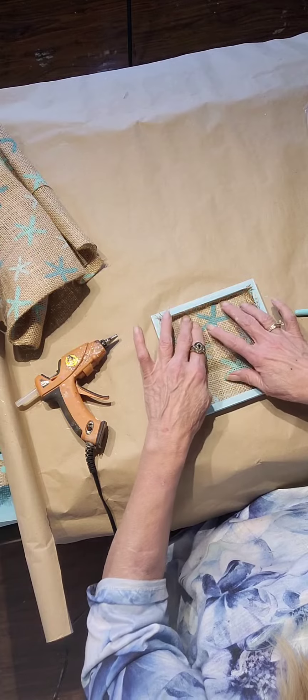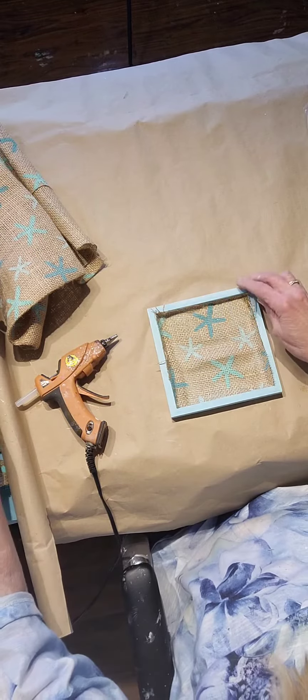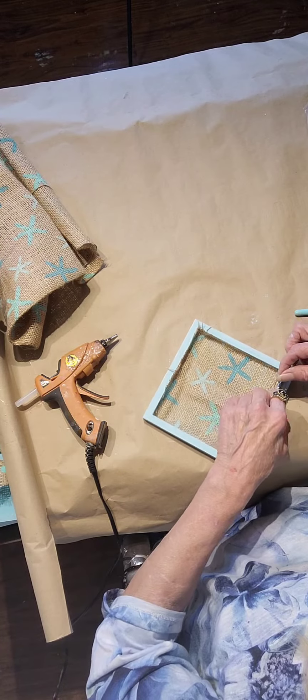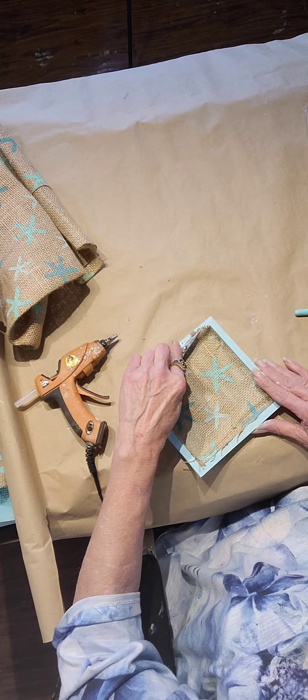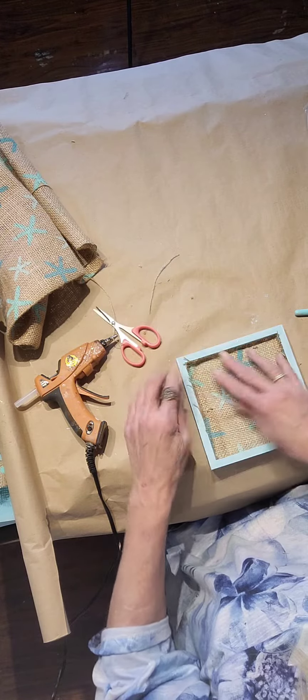Like I said, if it comes over the edge, just use a pair of scissors and trim it up a bit. That's what I'm doing here. It looks pretty already.